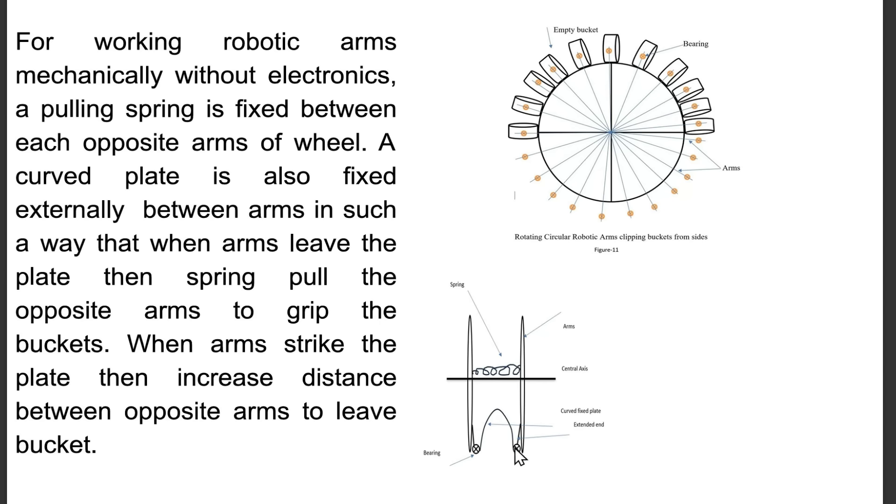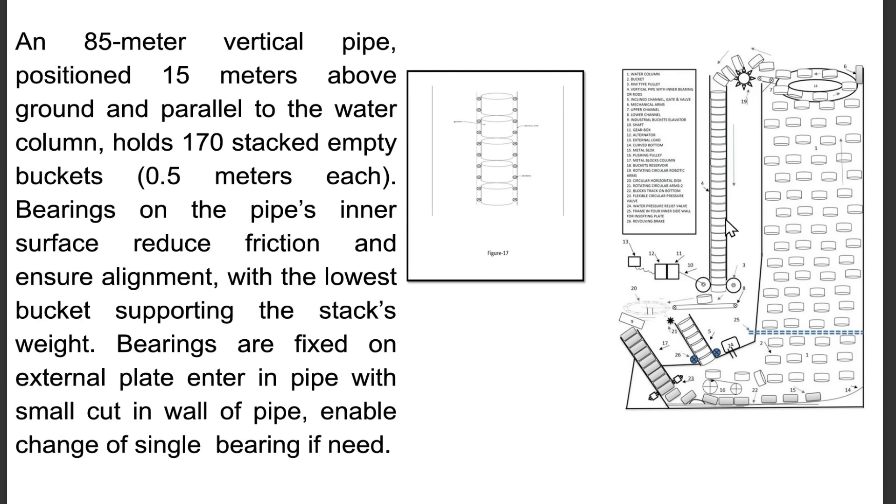When arms strike the plate, the increased distance between opposite arms causes them to release the bucket. An 85-meter vertical pipe, positioned 15 meters above ground and parallel to the water column, holds 170 stacked empty buckets, 0.5 meters each. Bearings on the pipe's inner surface reduce friction and ensure alignment, with the lowest bucket supporting the stack's weight. Bearings are fixed on an external plate entering the pipe through a cut in the pipe wall, enabling replacement of a single bearing if needed.